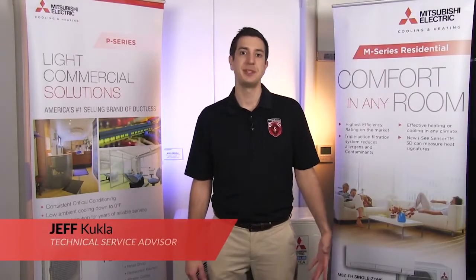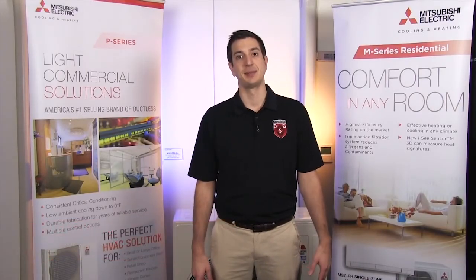Hey guys, Jeff here with Mitsubishi Cooling and Heating. Welcome to another episode of Tech Tips. Today, we're going to be taking a look at the problem of cross wiring on our MXZ-style units. We'll take a look at some common symptoms and some good ways to fix it.